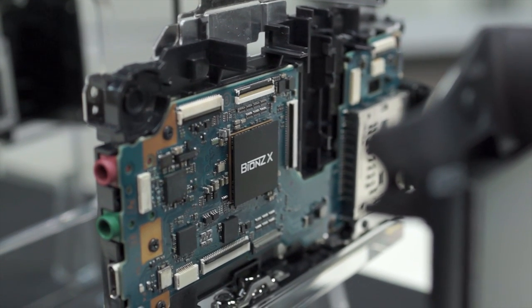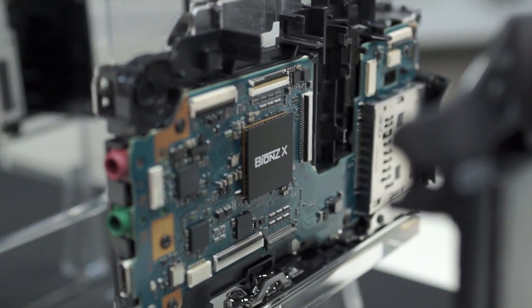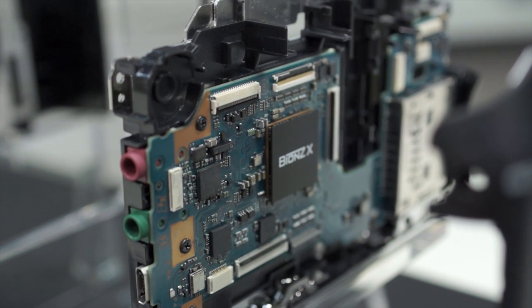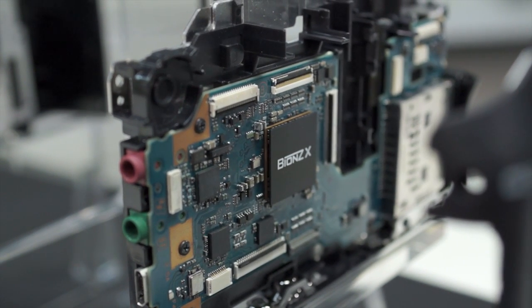The motherboard is insulated and then protected by a copper heat protector. This piece is unique to Sony and built in-house, so the only way to get your hands on this chip is if you tear open one of the new Sony cameras — and we don't really recommend that.